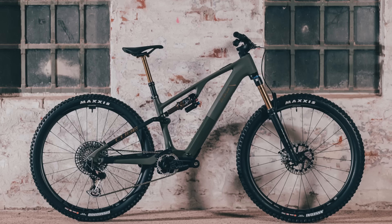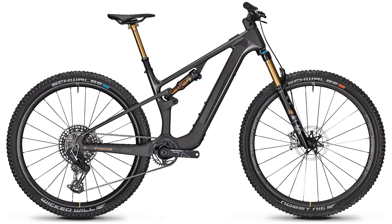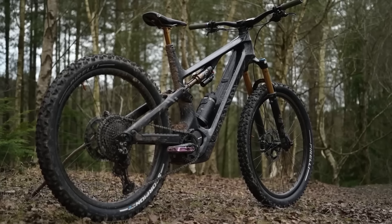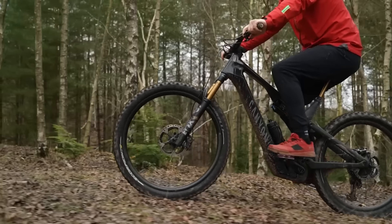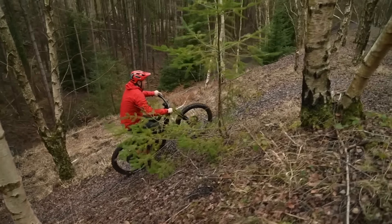You talked about blurring the lines earlier — it doesn't get more blurred than it is at the moment. Looking at these bikes in perspective: the new Cube is like 150mm travel, we had the Focus last week at 130–140, very much like a cross-country bike. But then you look at these so-called lightweight bikes with a 360 watt-hour battery, while our Canyon Spectral has 720, double the battery capacity, probably 40% more power. The Canyon Spectral with 720 watt hours is about 21–22 kilos. It's all up there for grabs.